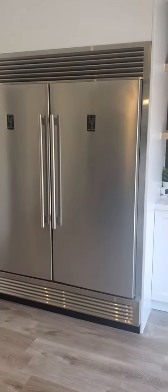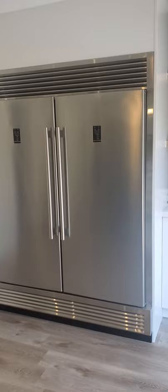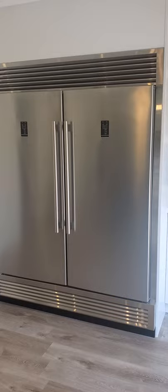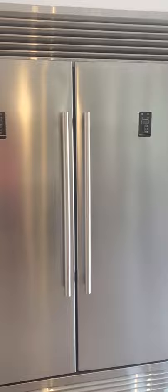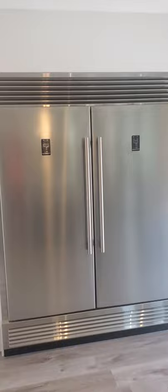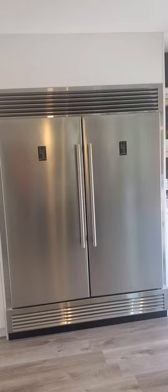Hey everybody, just doing a quick review and display of the Forna 28-inch 13 cubic feet refrigerator and freezer unit. As you can see, this is both the left and right side — the trim kit is put on, so it's got a very nice finished and complete look to it.